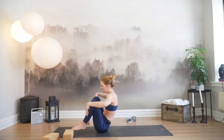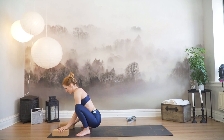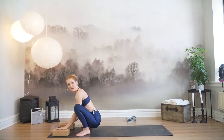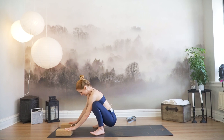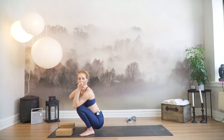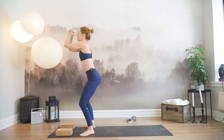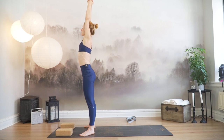Widen your feet apart and come all the way forward into Malasana — this is where you can place your blocks for later. Lift the chest, clasp your hands with all fingers except the pointer finger pointing up. Press your knees slightly apart with your elbows, but keep the chest lifted. Hug your navel in towards the spine. Inhale, spike through your heels, press all the way up — arms overhead, straighten your legs.